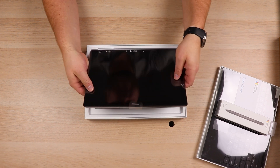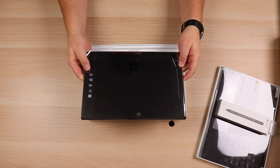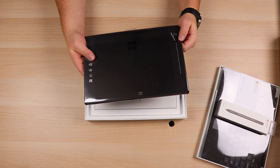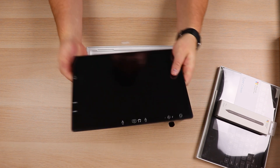We're going to go ahead and pull on this, which will bring out the actual tablet itself. Flipping it around, you've got the Windows logo, and of course this does have the kickstand on the back because it is a Surface. It also looks like you've got a camera on the back side as well. If you wanted to do some type of video conferencing or whatever, you've got a camera on the front and back.